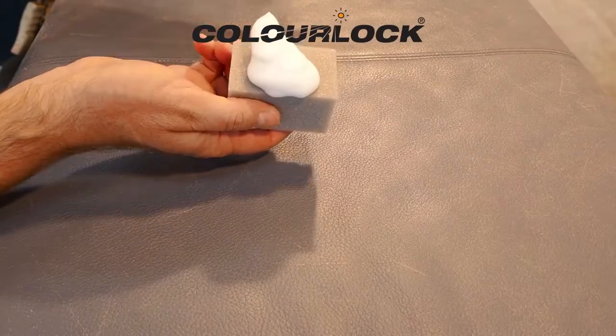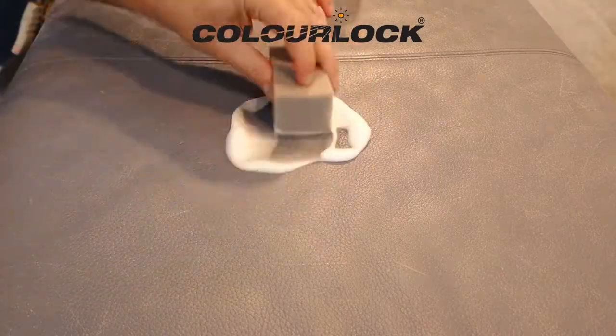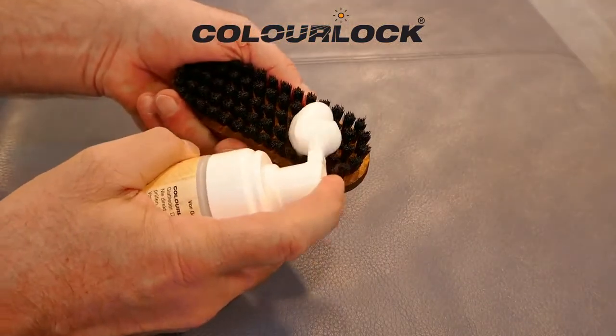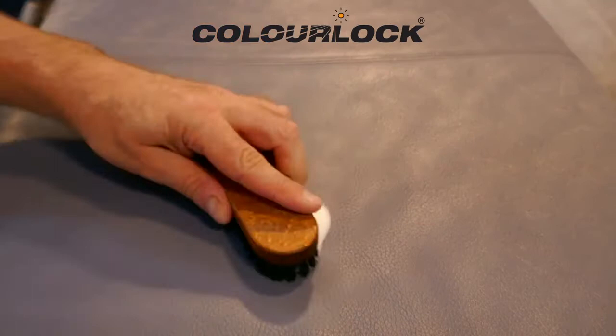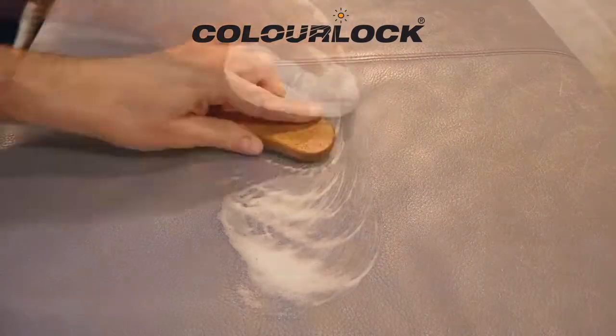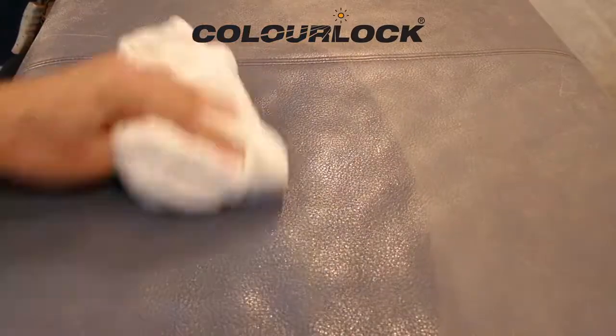If a repair is possible, the leather must first be cleaned. Apply some ColorLock mild leather cleaner on a sponge or the ColorLock leather cleaning brush and clean the leather from seam to seam. The brush helps to remove dirt from the depth of the grain. Wipe the cleaning residues with a moist cloth.